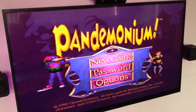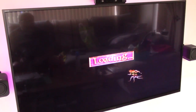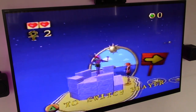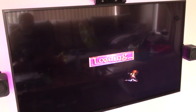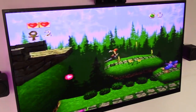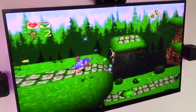I've never heard of this game before — this is Pandemonium. As you can see it works fine. Oh, this is pretty cool.